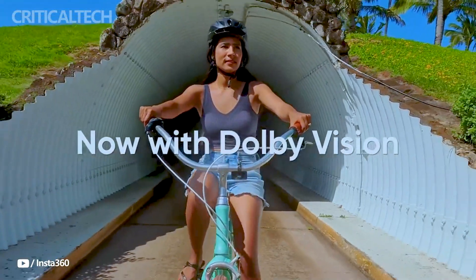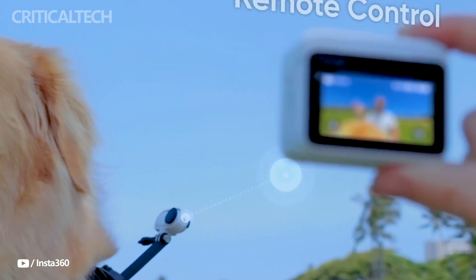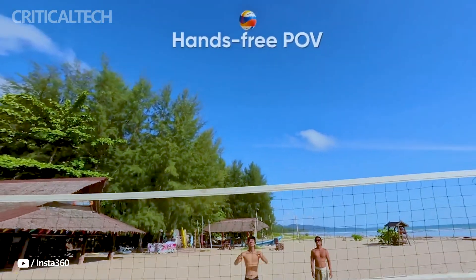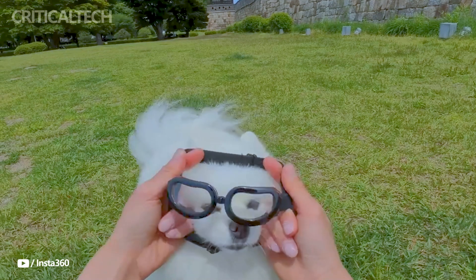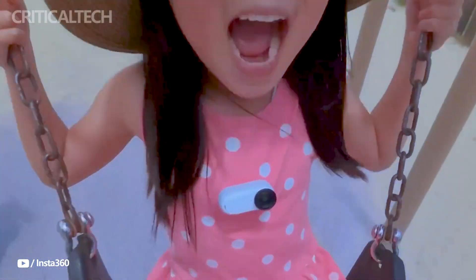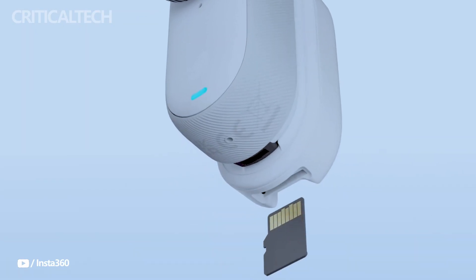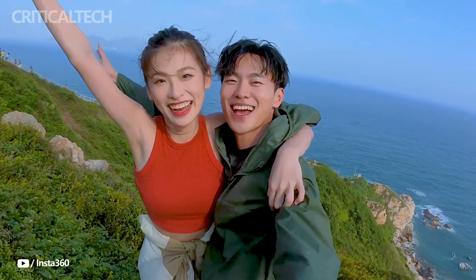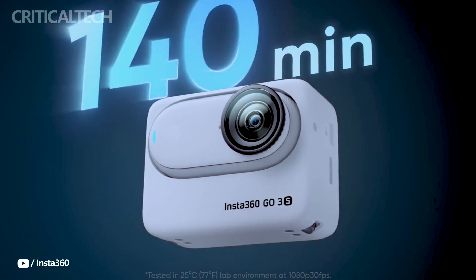Users of the Insta360 Go 3S can benefit from improved durability, cutting-edge new capabilities, and greater video resolutions. Its compatibility with Apple Find My provides an additional degree of ease and makes managing the little yet potent camera simpler. With its innovative technology and intuitive features, the Go 3S is a compelling update over the Go 3, perfect for adventure sports, vlogging, or social media content. Thank you for watching — if you like this video, don't forget to subscribe to the channel. Have a nice day and God bless you.